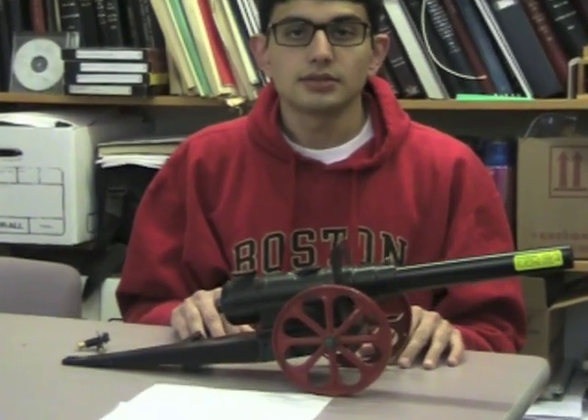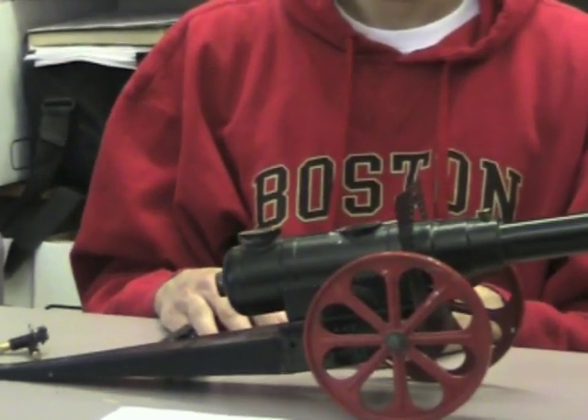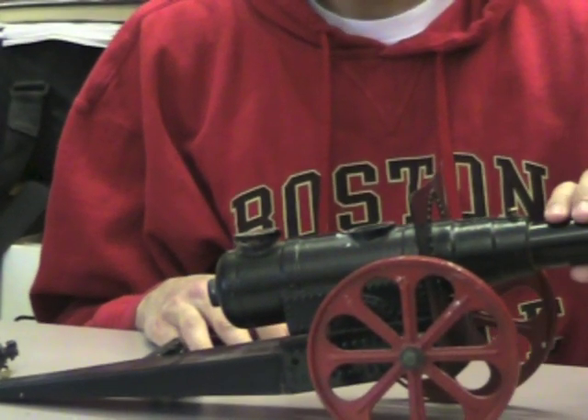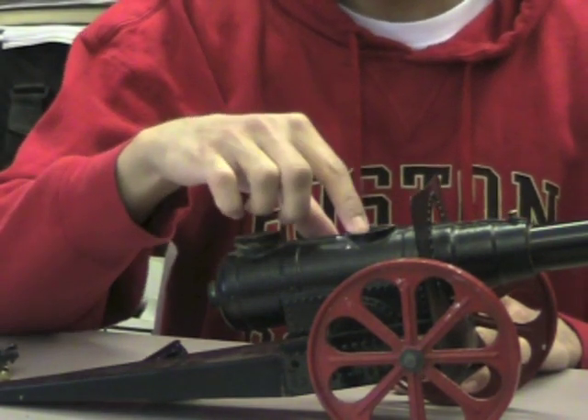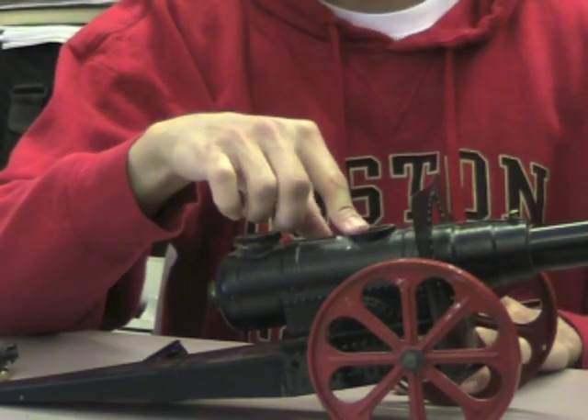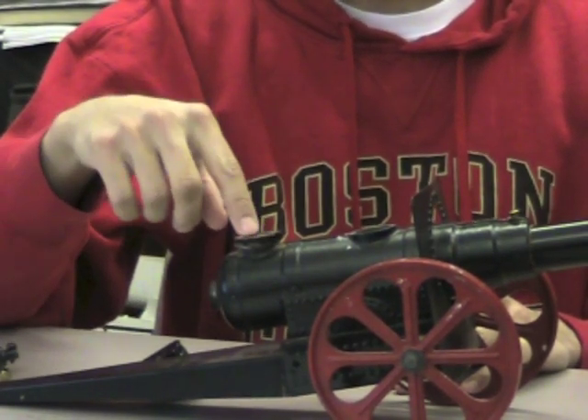This is a cannon — specifically a carbide cannon. It utilizes the reaction between carbide and water, which produces acetylene gas as a propellant to fire the cannon. The carbide and water are fed into this chamber here, the reaction occurs, and the gas moves into another chamber where it is ignited.